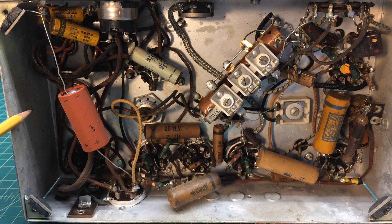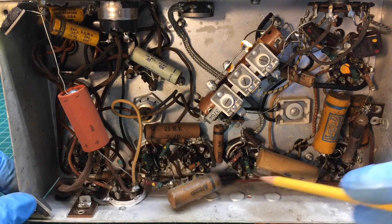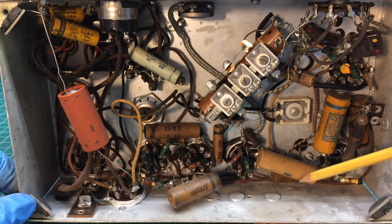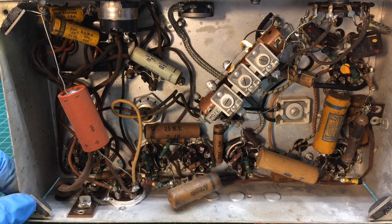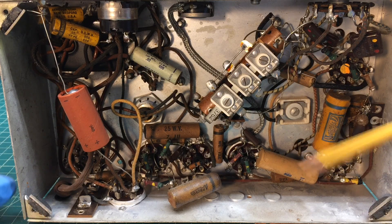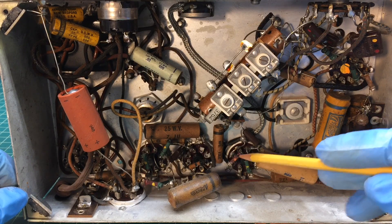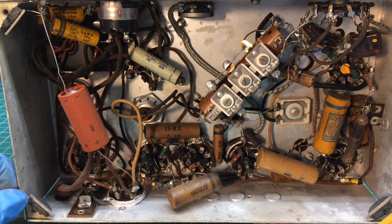If anybody knows for sure, please chime in and let me know. All the capacitors here — you can see a few have definitely been replaced at some point. The resistors, just at a glance from a few feet away, look to be original. The chassis is wide open, so it should be easy to get in and replace the capacitors and any resistors that are out of tolerance. We'll get started on that soon.